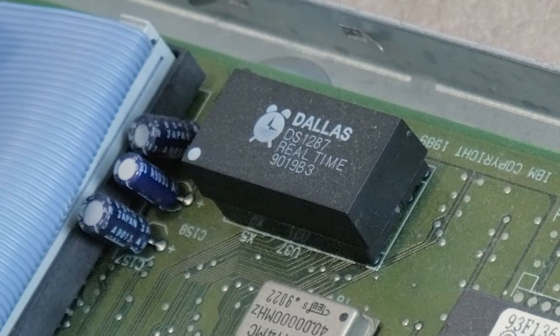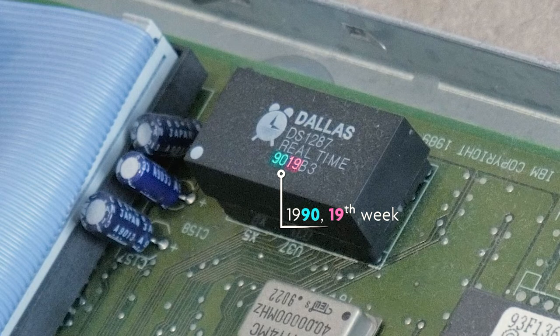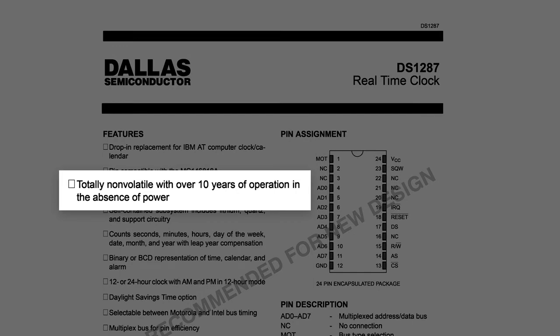The problem is that the battery doesn't last forever and it wasn't meant to be replaced when it eventually does fail. Looking at the chip from this IBM PS1, we see a 1990 date code, which means the chip is over 30 years old — well in excess of the 10 years it's rated for. In fact, this part has long been obsolete, which means even unused, supposedly brand new parts are already more than 10 years old and hence likely dead too. Note that the chip does still function while the PS1 is powered up, but unless we can get a continuous power source and the chip can retain settings, we'll not be able to get the floppy drive working.